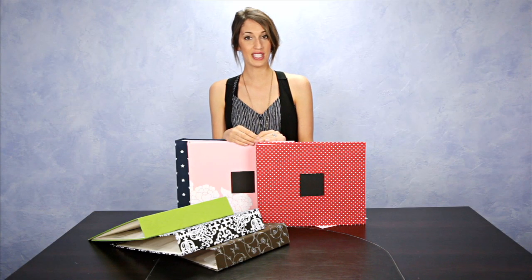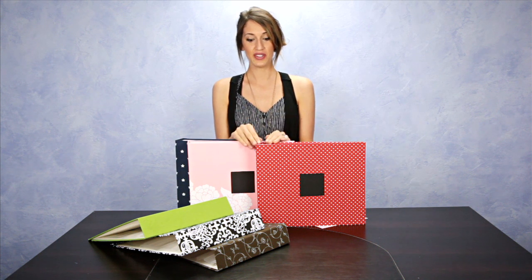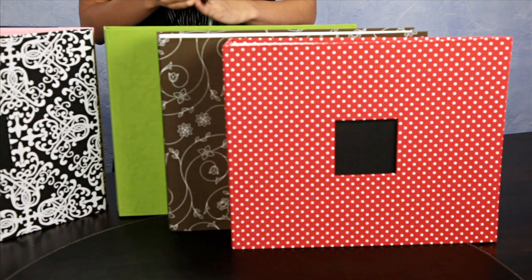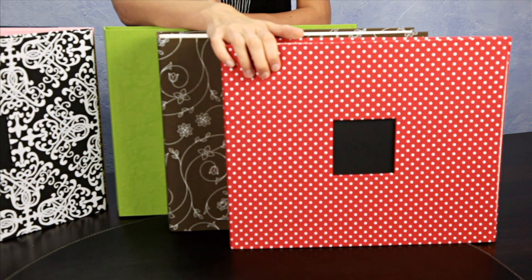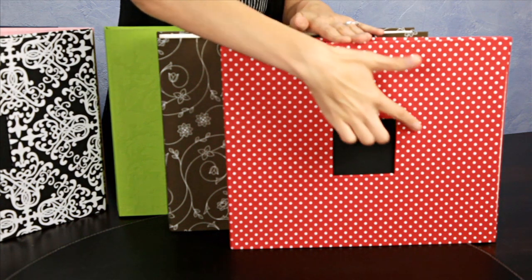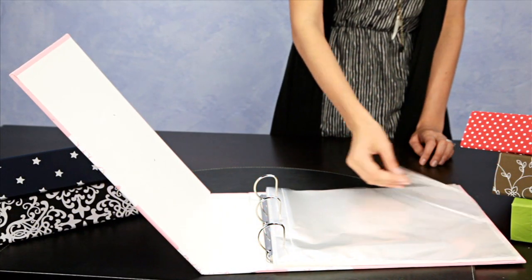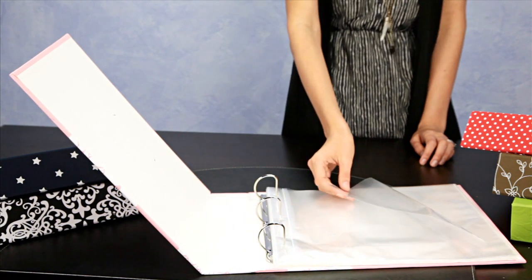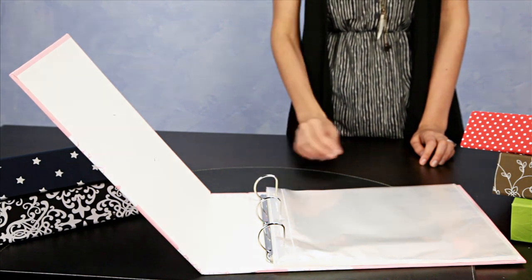New from American Crafts, these are the patterned albums. Look at the fun designs you get. These are the 12 by 12 three-ring albums. The albums are sturdy and durable and feature high quality construction and a stylish cover window. You can add a photo or create a title page. Each album does come with 10 12 by 12 page protectors. All of the new patterned albums from American Crafts can be found at the Scrapbook.com superstore.